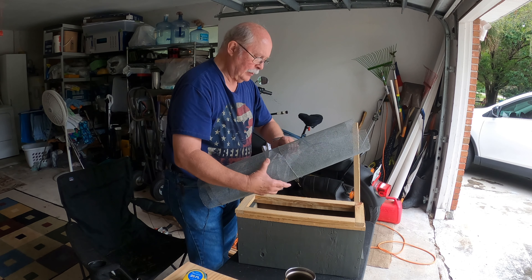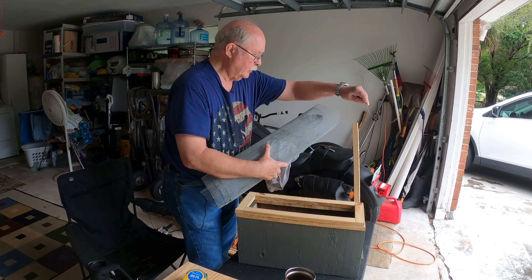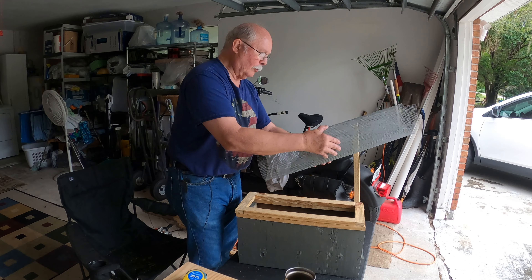This is all I've got left of my roll of hardware cloth — I'm going to have to get some more pretty soon.